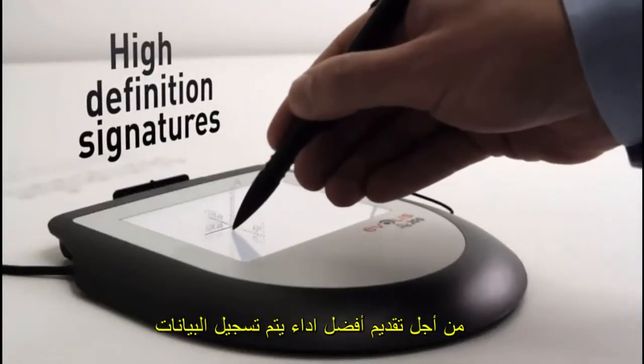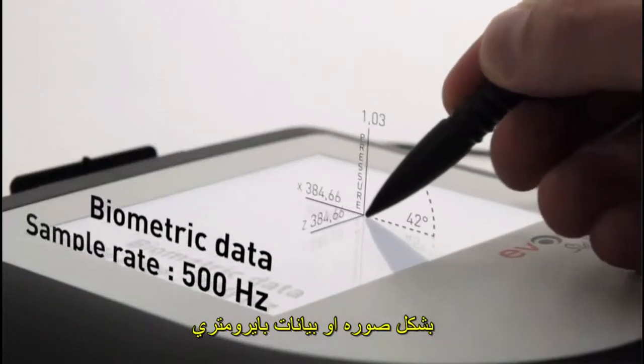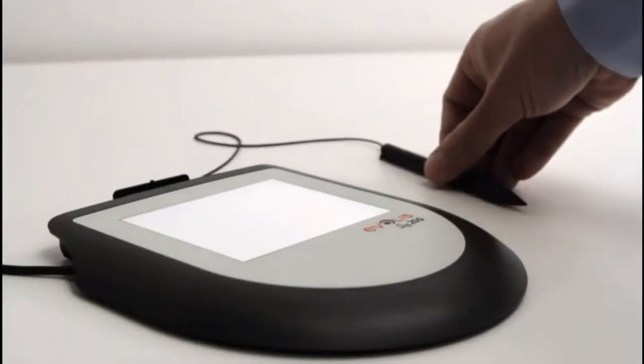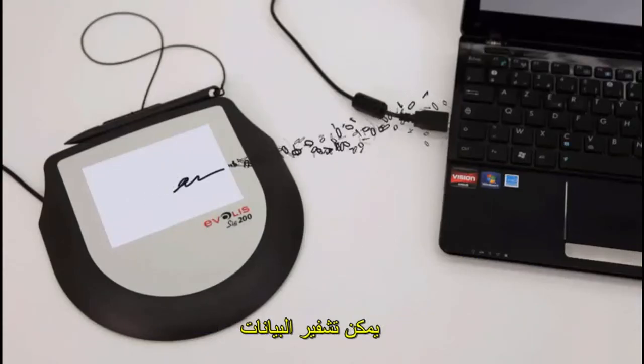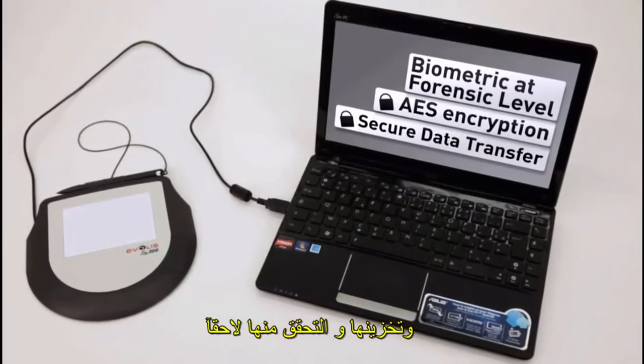In order to offer a best-in-class rendering, they digitize and record signatures and their biometric characteristics at a rate of 500 samples per second. All these data can be securely transferred to the PC and stored, thereby allowing identity verification at a forensic level.